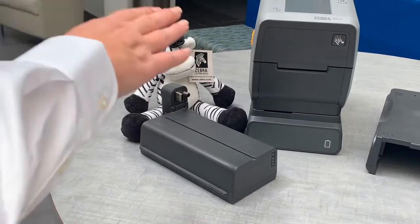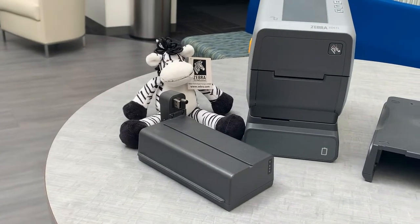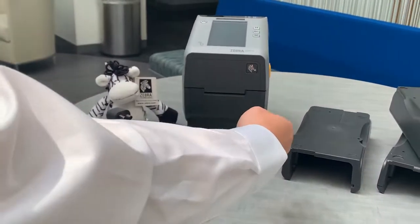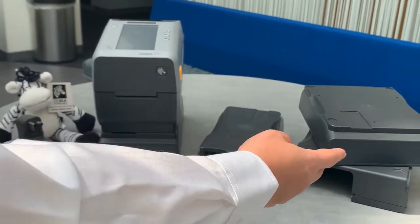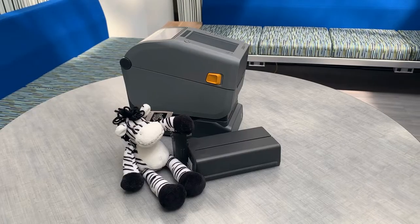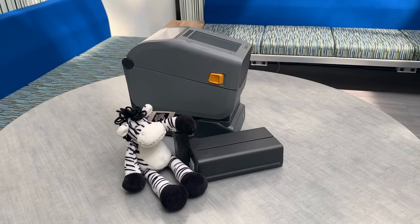We only have one battery SKU for all ZD4 and ZD6 printers. However, we have different bases for 2-inch and 4-inch direct thermal or thermal transfer. You have the ability to move that printer and use it where you need it.